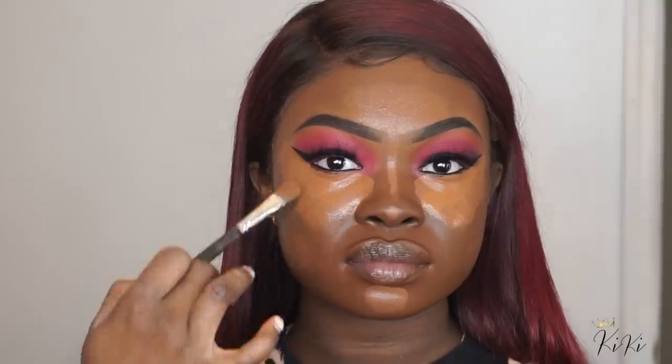Now I'm taking NW50, which is a darker, more brown shade, and using that around her highlight. I'm going to start to blend everything out using the foundation brush and also the Real Techniques setting brush — both tools to blend out underneath.